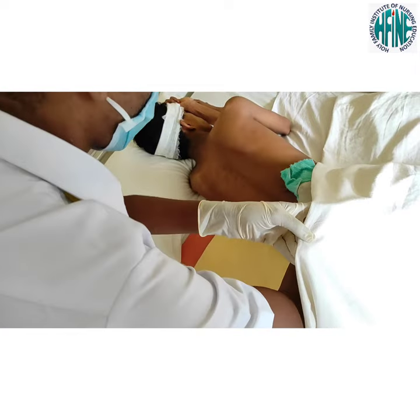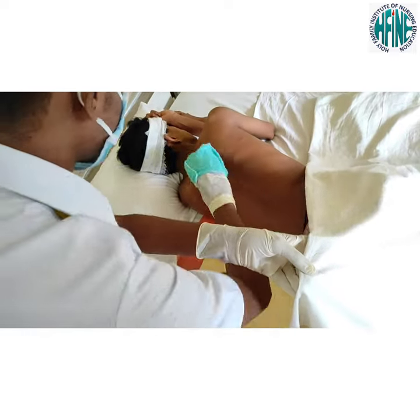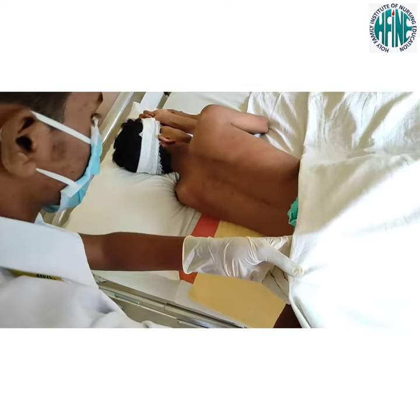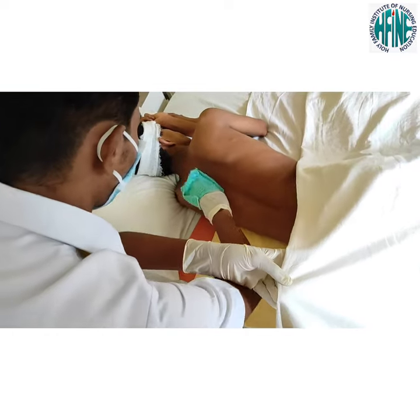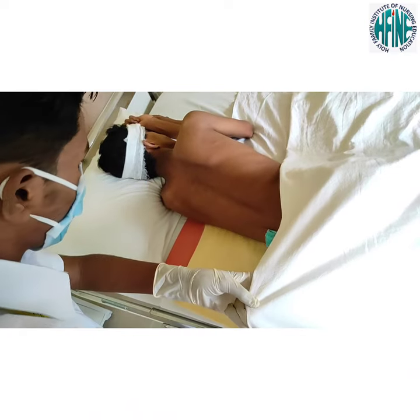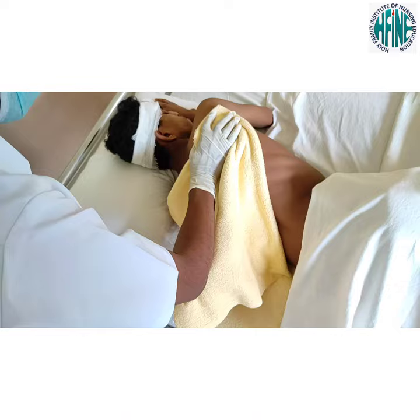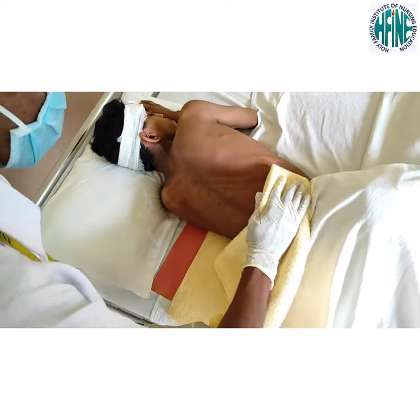Turn patient to side lying or prone position and expose the back. Wash using long firm strokes from neck to buttocks. Repeat the same steps with the soapy mitten and wet mitten. Dry the patient's back with the towel.